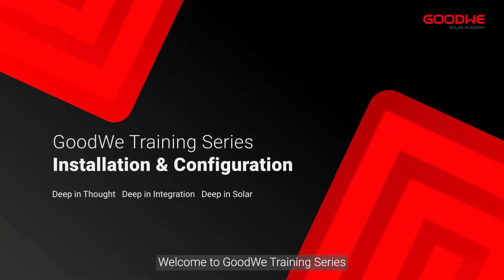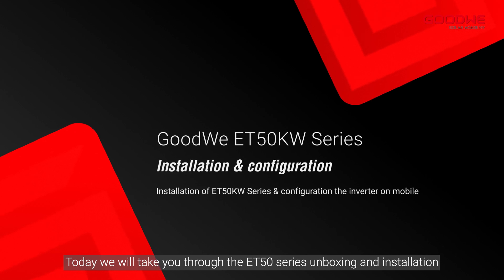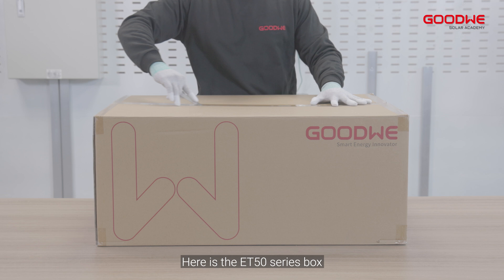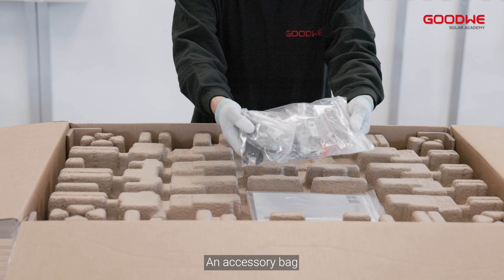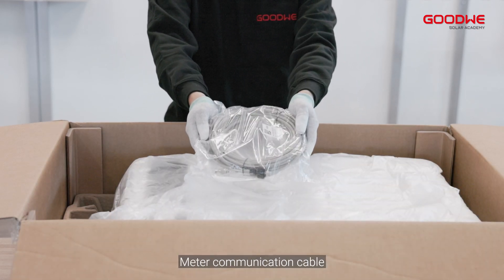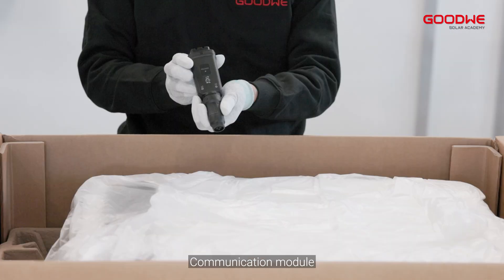Welcome to the Goodwe training series. Today we will take you through the ET50 series unboxing and installation. In the box there is a mounting plate, an accessory bag, documents, meter communication cable, AC protective cover, meter communication module.